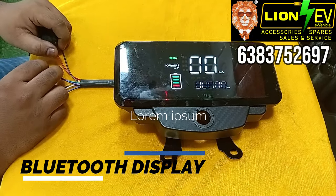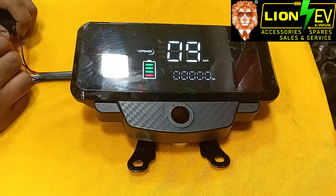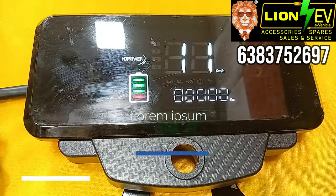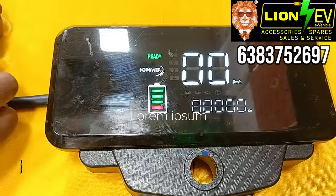Now we have a Bluetooth display. This is 60V or 72V. The speed is 99. We have to check it out — left indicator, right indicator, high beam, and more.